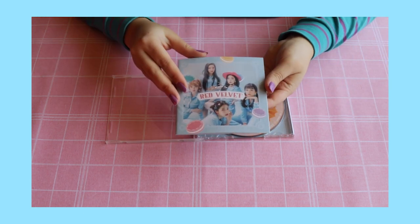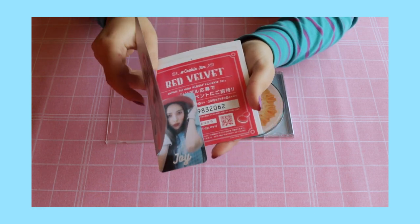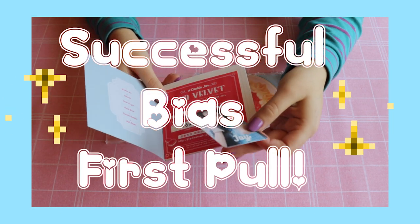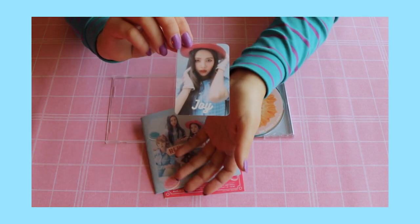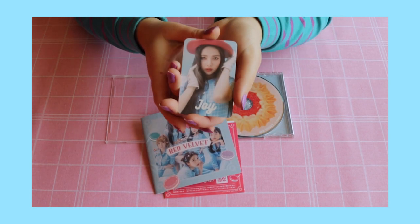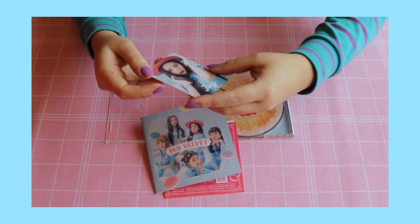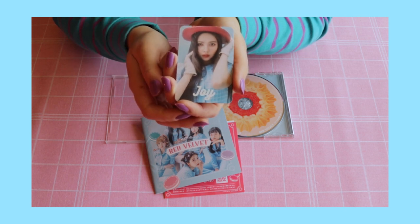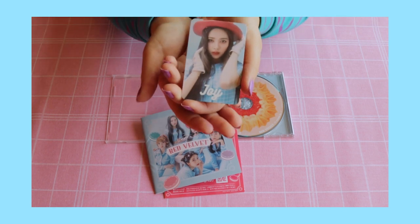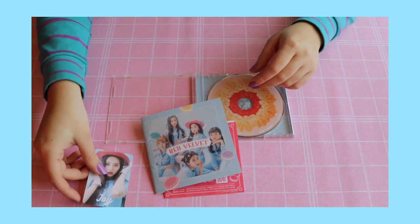Let's bring out the sleeve. So this is the first page. Oh my god, yes! I'm so excited — Joy is actually my bias and I got her on my first pull. I just noticed the little sparkles on her hair right here, so cute! So here's the photo card.